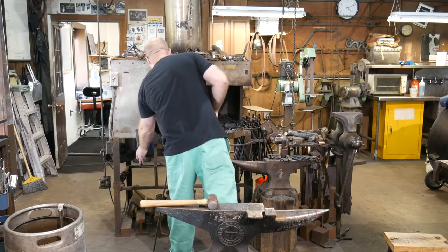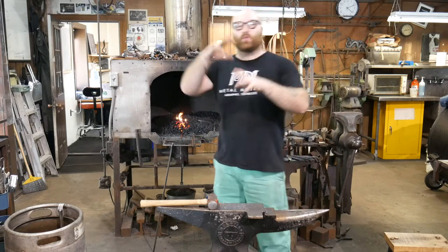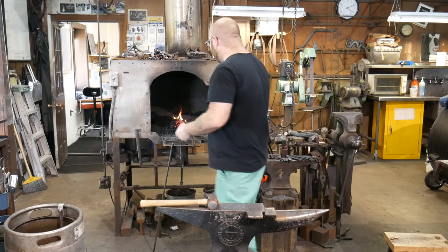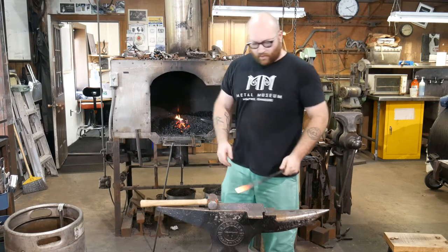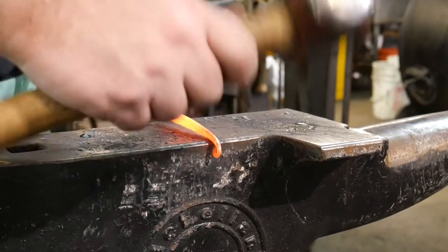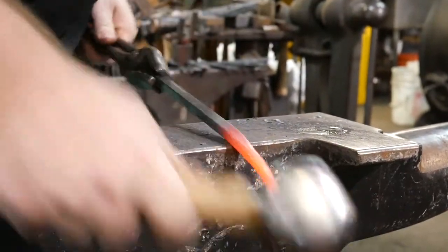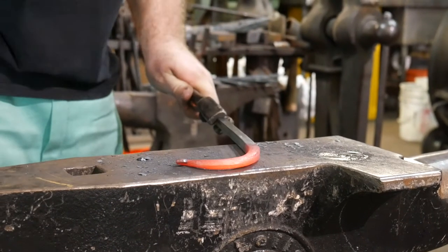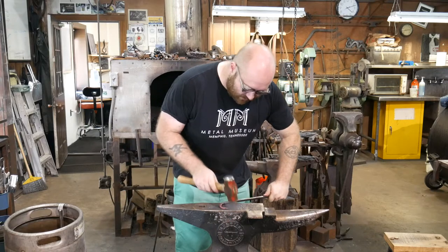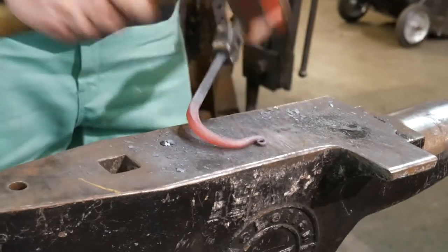Essentially, what we do when we are forging steel is we're turning it into a piece of clay — making it so that it can be squished and squeezed into different shapes. But you always need two things: force being given to the piece, and a way for that force to be resisted. When we're forging on the anvil, that force and that resistance are right across from each other, and that's what causes it to squish and squeeze into different shapes. If I want to bend it, I need a gap between where that force is being given and how that force is being resisted. So by working over the edge of my anvil — by having a space between those two forces on the piece — I can make it bend around.